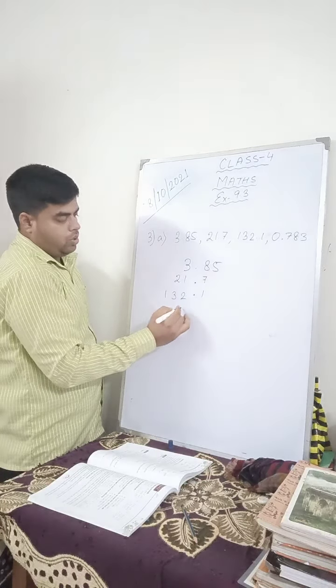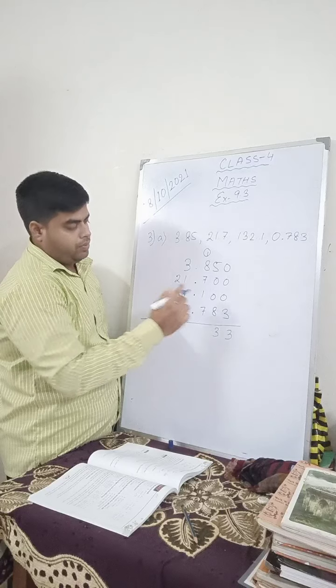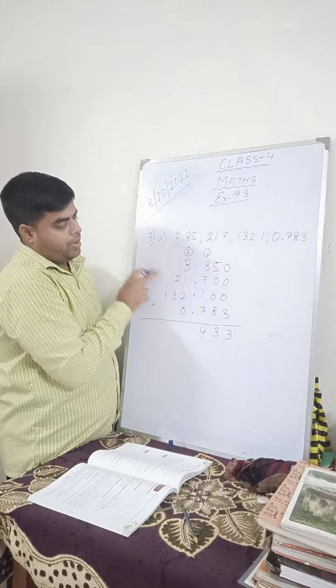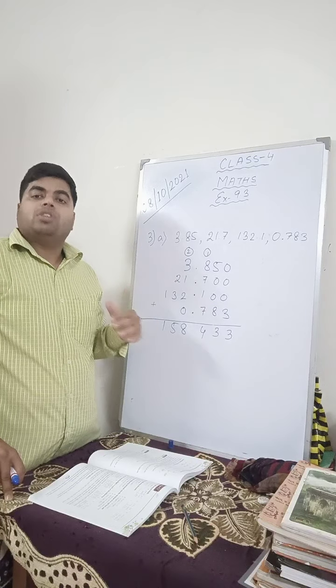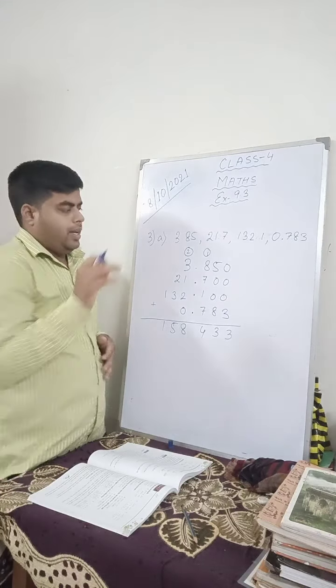Now you see that after the decimal every number has the same number of digits. Now simply add: 3 plus 3 is 6, carry 1. 1 plus 8 is 9, 9 plus 7 is 16, 16 plus 1 is 17, 17 plus 7 is 24, write 4, carry 2. 2 plus 3 is 5, 5 plus 1 is 6, 6 plus 2 is 8, carry 1. Answer: 158.433. You have arranged them, converted them into like decimals, and then added.